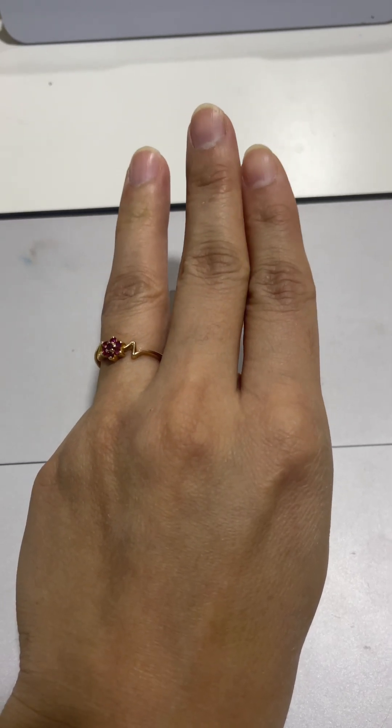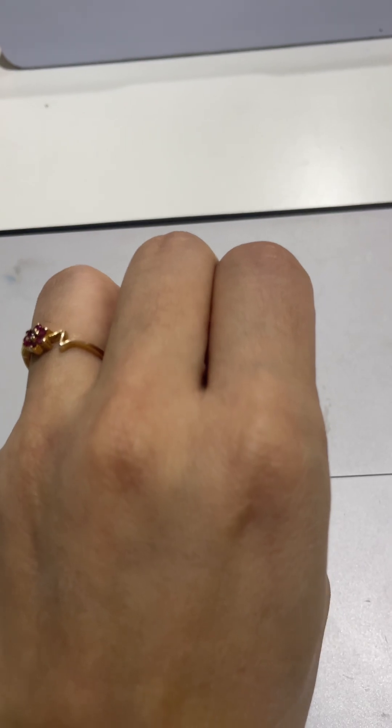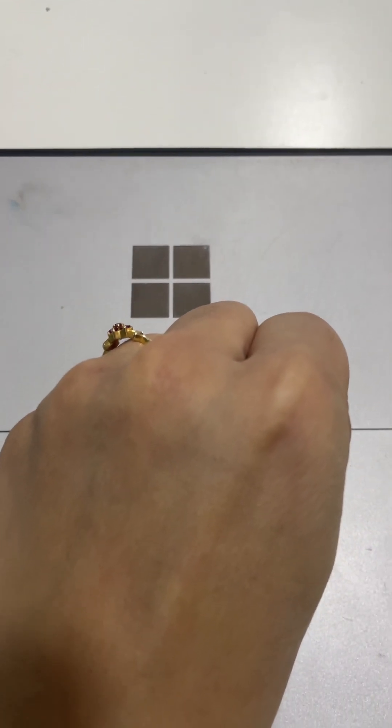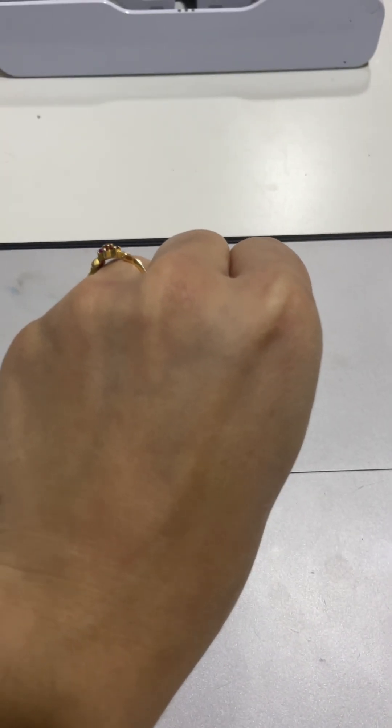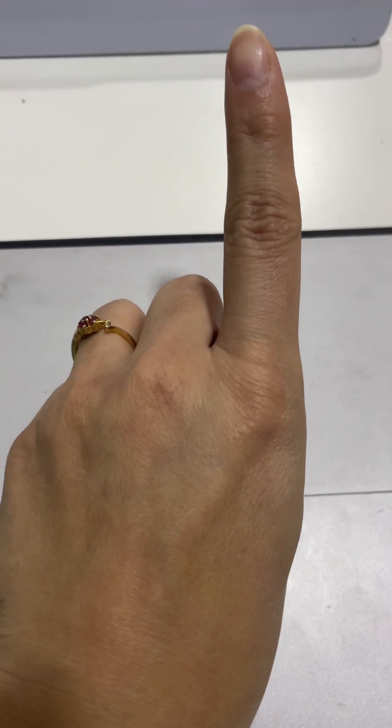Let's start again. Make a zero. If I say plus two, you will open two fingers. Plus one — open one finger. If I say minus three, you will close your three fingers. So the answer is zero. Let's do one more question.